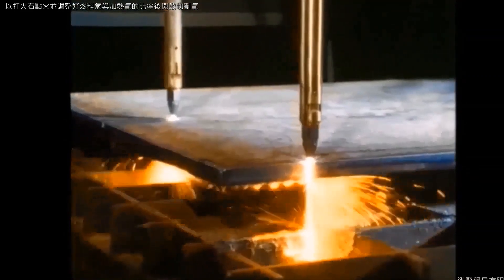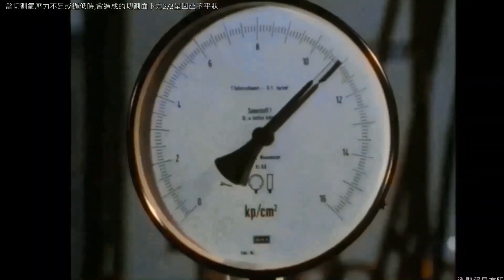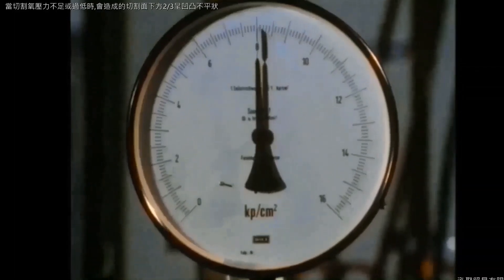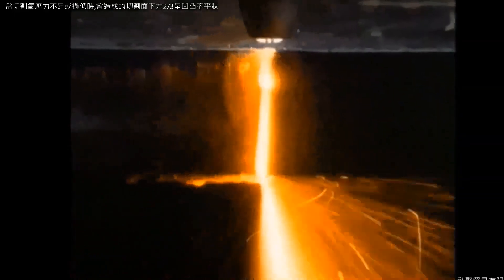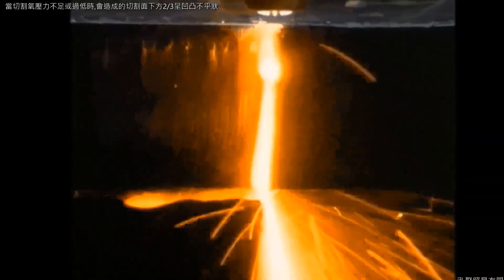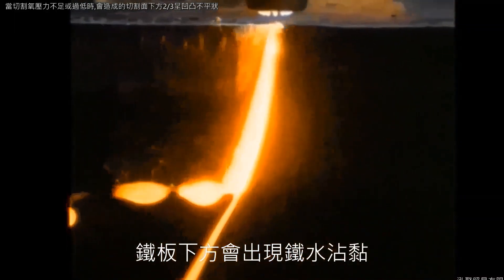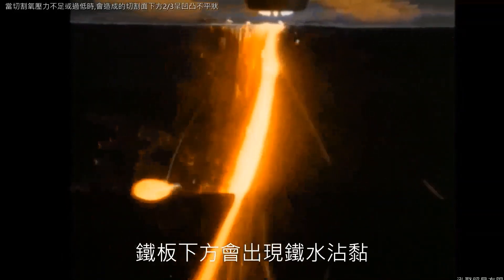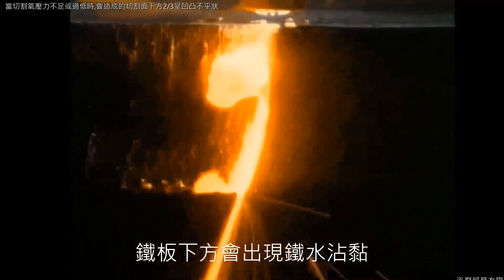The first cut begins with a cutting oxygen pressure of 11 bars as prescribed for the nozzle used here. During the cutting operation it will be reduced initially to 8 bars. Here we see the normal cut with 11 bars and a cutting speed of 530mm per minute. Now, reduction of pressure to 8 bars. The drag increases perceptibly because the kinetic energy of the reduced cutting oxygen stream is no longer sufficient to sustain the combustion process to the desired extent and to remove the slag.